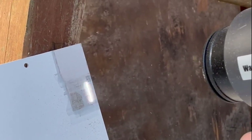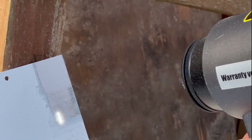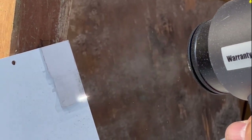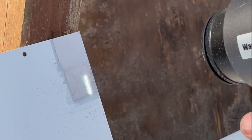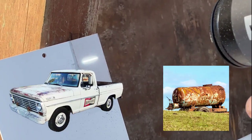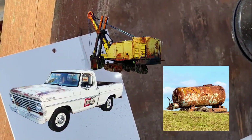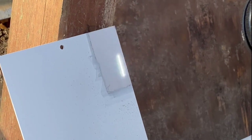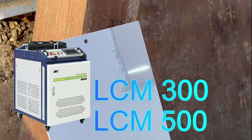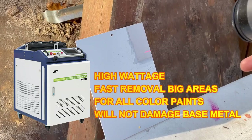So let's answer this question once and for all: what kind of pulsed laser cleaner do you need to remove paint from metal without harming the substrate underneath? If you've got big removal jobs like automobiles, big tanks, or large pieces of equipment, you're definitely going to want the LC M 300 or the LC M 500 from SFX Laser — those are big-boy pulsed laser cleaning units.